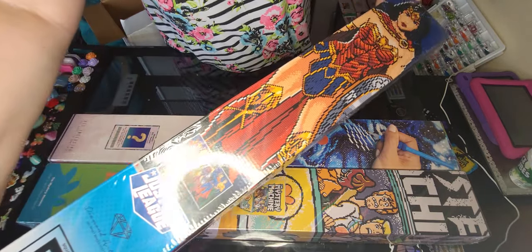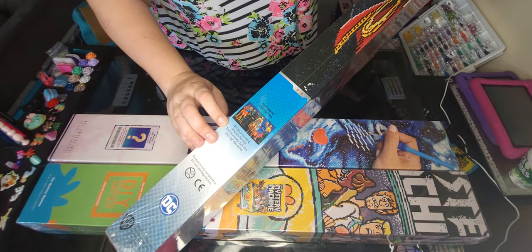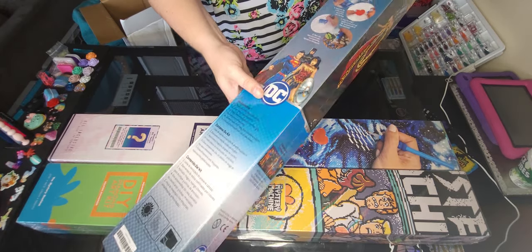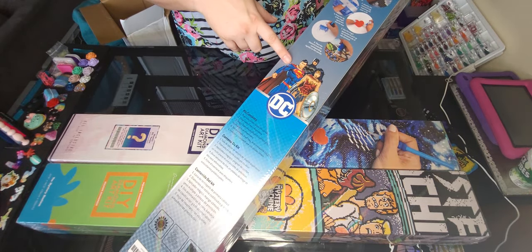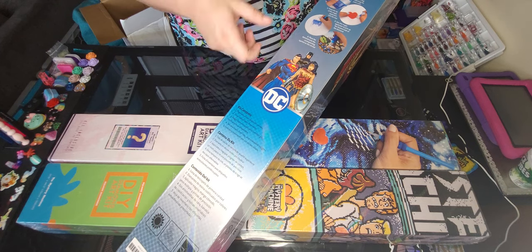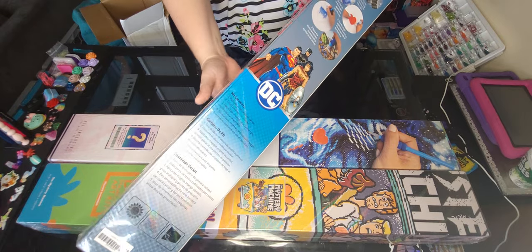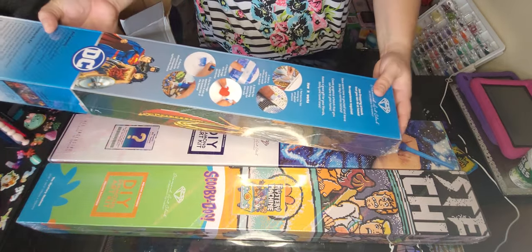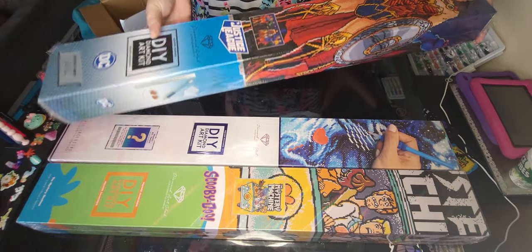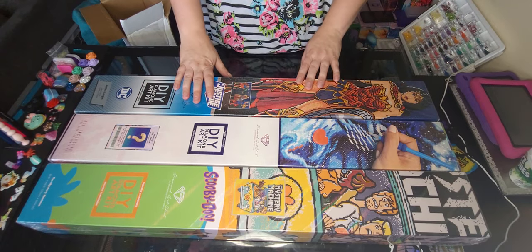We have got the limited edition Justice League. Isn't that going to be phenomenal? You got the picture of it right here. It contains 40 colors and 4 ABs. You got Batman, Wonder Woman, and Superman — they are our lovely trio. I cannot wait for these kits. These are so awesome. I was really looking forward to this one. It's also a limited edition and right now it is on sale.